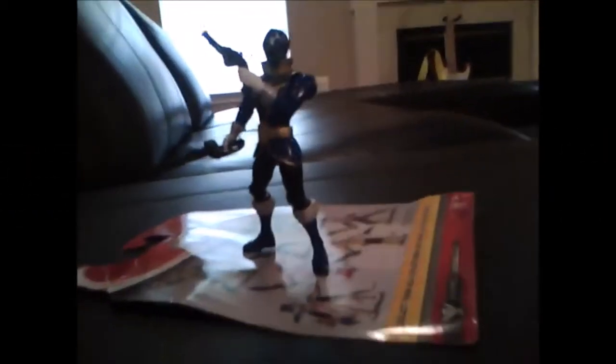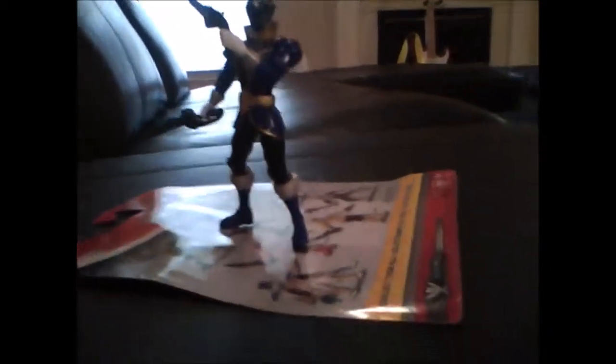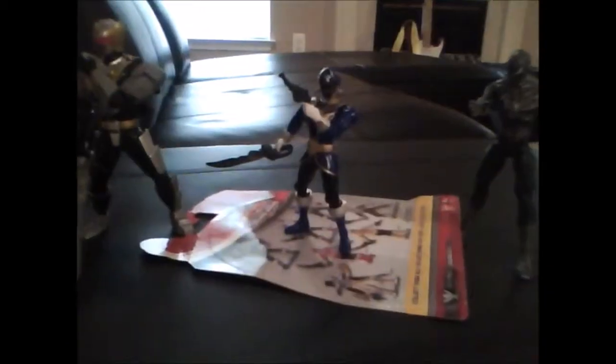Here's what the Power Ranger Super Megaforce Blue Ranger Action Hero looks like next to Battle Action Robo Knight and Spider-Man.